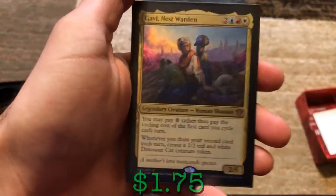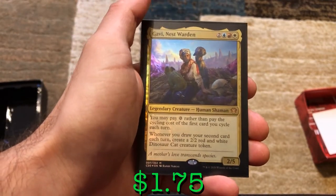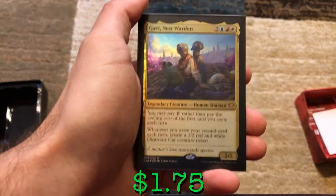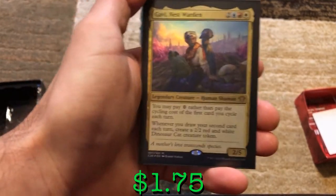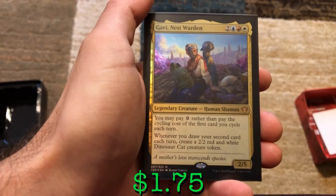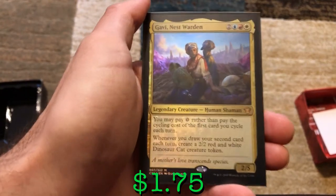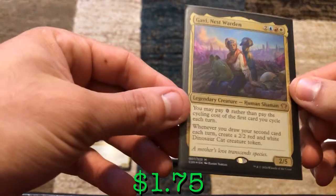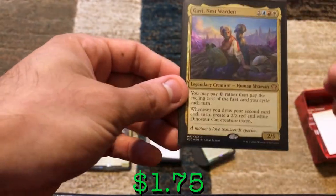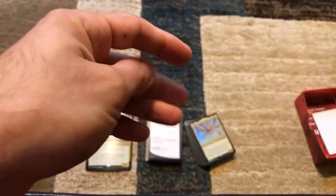Gavi is our commander. Gavi says you may pay zero rather than pay the cycling cost of the first card you cycle each turn — that's not just your turn, that's everybody else's turn too. Then whenever you draw your second card each turn, create a 2/2 red and white dinosaur cat creature token. So every time it's your turn, you draw a card, you activate Gavi, you're creating a 2/2 dinosaur cat for free — and you still have all the mana to play actual cards. That is awesome.